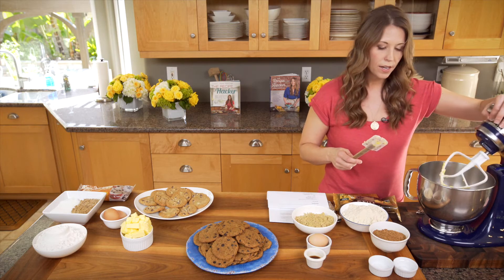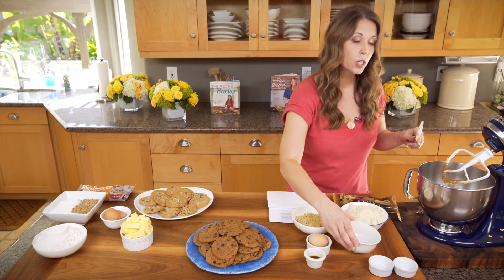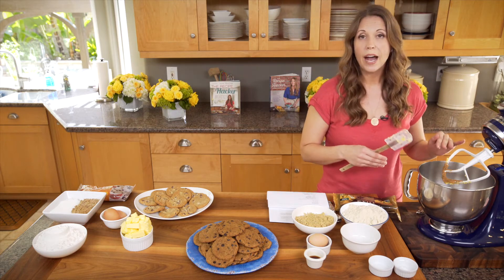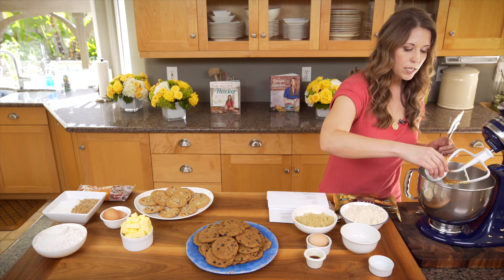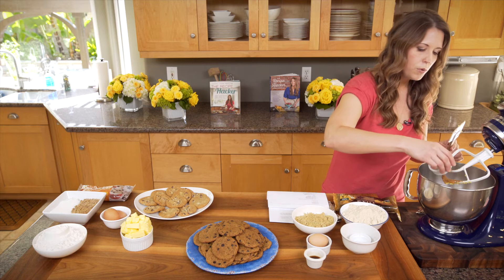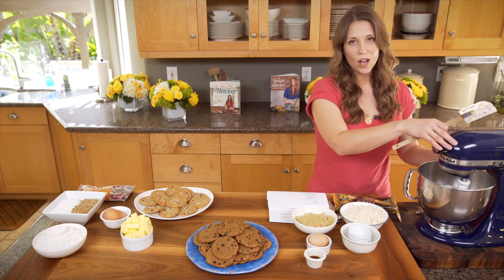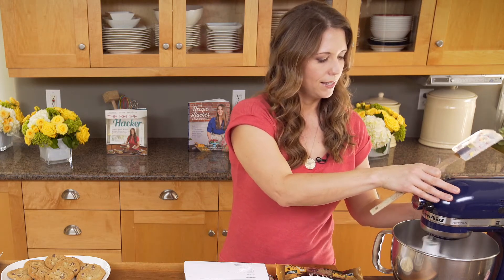We got it nice and creamy, and from here we're going to add in our one cup of coconut sugar. If you want to reduce the amount of coconut sugar, feel free to do half a cup and add in a little bit of stevia. We're going to put in the coconut sugar, one teaspoon of baking soda, and one teaspoon of sea salt. This recipe is on my website realhealthyrecipes.com — we'll put a link here so you can get it for yourself. We're going to put this on high for a couple minutes. This is very much just like making traditional cookies, literally just using healthier ingredients.